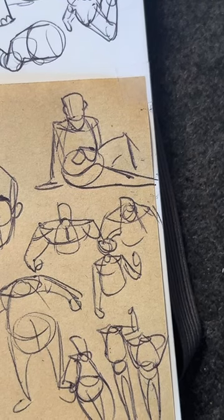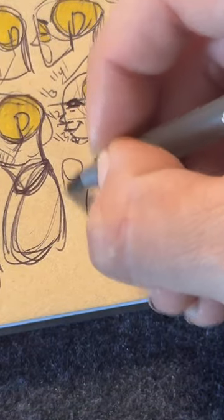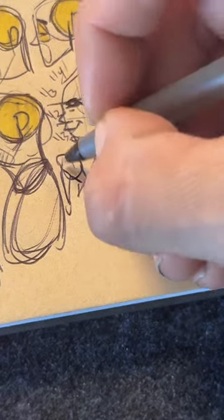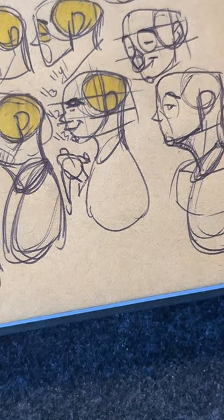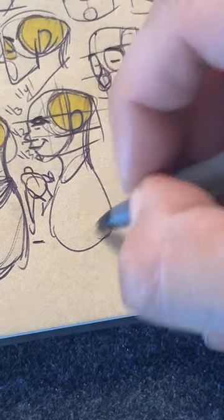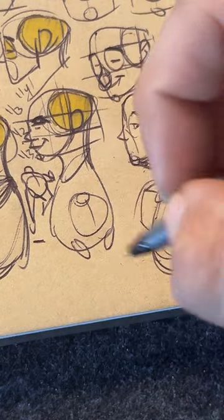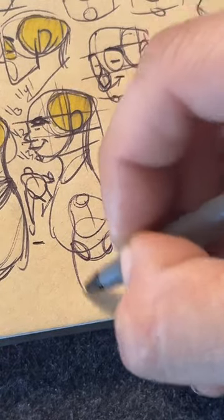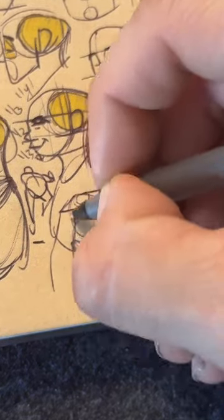If you guys have any questions, I have videos — entire videos about every single body part. You can watch them on YouTube, TikTok, and Instagram. I have thousands and thousands of resources for you guys. Eventually you're going to get to the point where you can make any shape, not just an egg, and you'll just be able to draw the circles instead of having to come up with that whole body part. You'll be able to use that to create your characters.